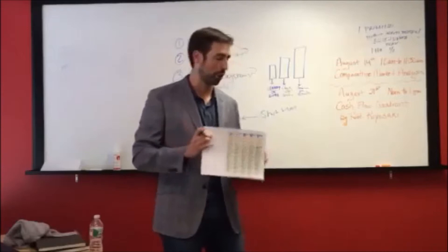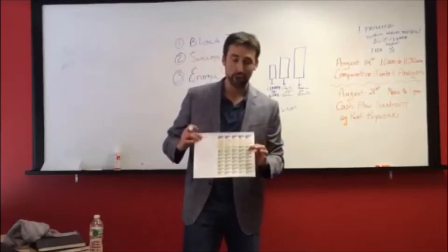Let me explain real quick what a block is. Each one of these blocks represents 25 minutes — 25 minutes of focused work time.